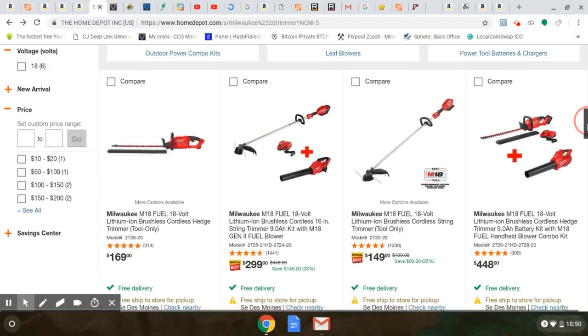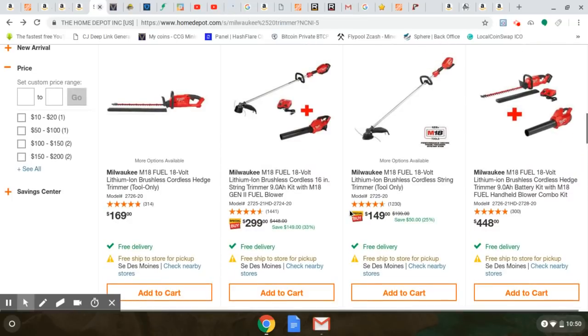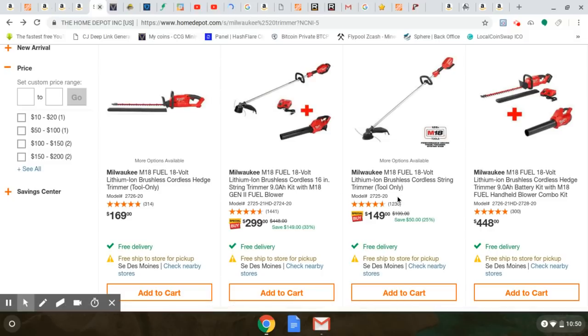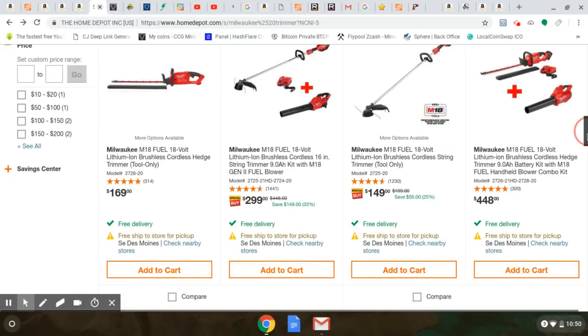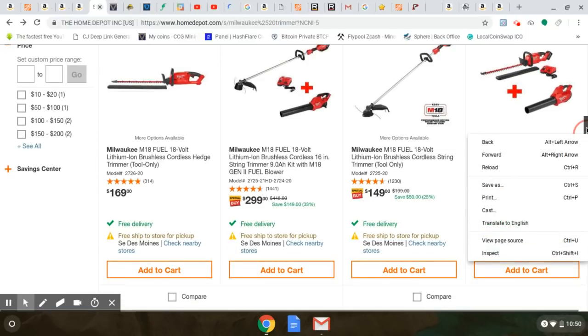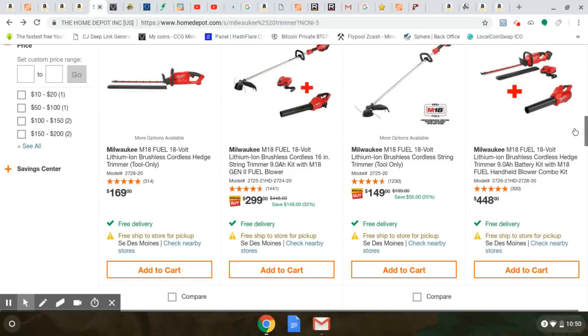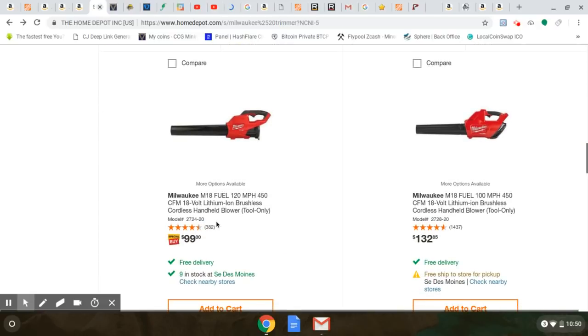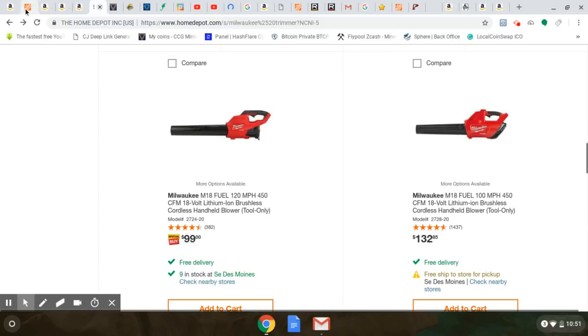This deal here — the 9 amp hour with the string trimmer and blower — is also great. $149 just for the trimmer bare tool. This is your time to get it, because you don't really need the kit anymore if you're loaded with batteries. $149 for the bare tool is awesome, and here it is for $99 if you just want that. No idea why the Gen 1 is more money than the Gen 2 — it's just weirdness.